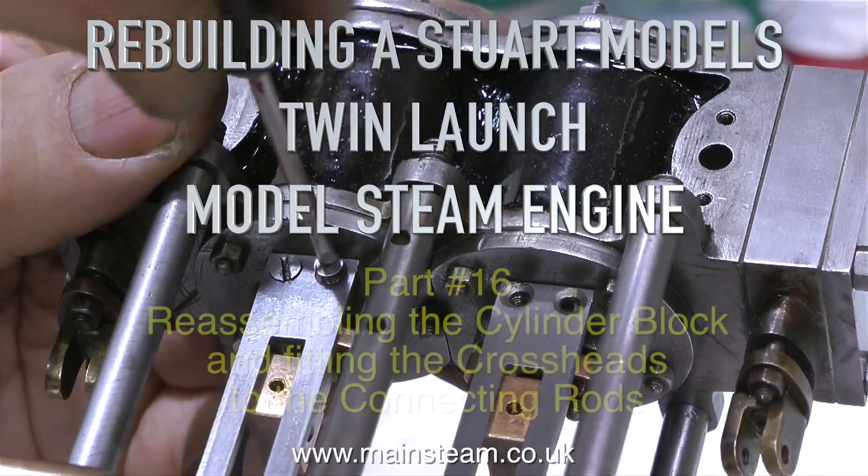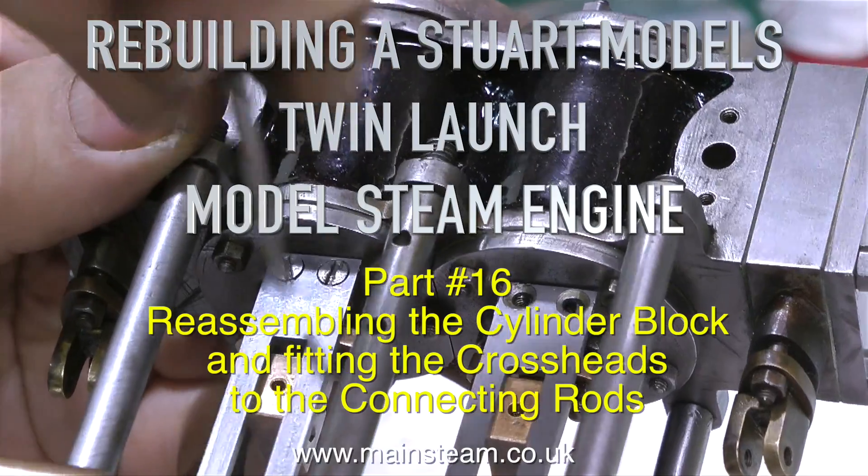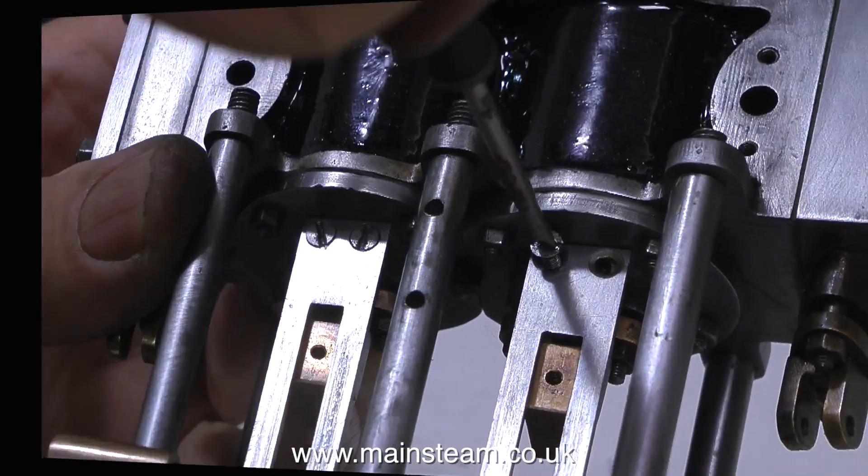Rebuilding a Stuart Models twin launch model steam engine, part 16. Reassembling the cylinder block and fitting the crossheads to the connecting rods.